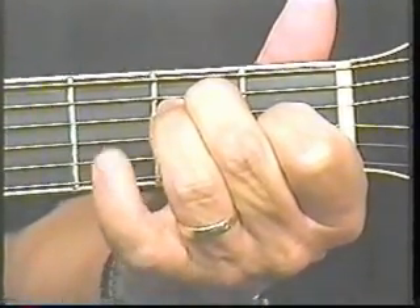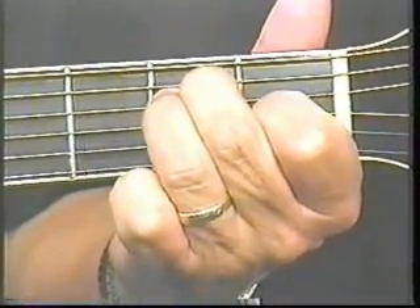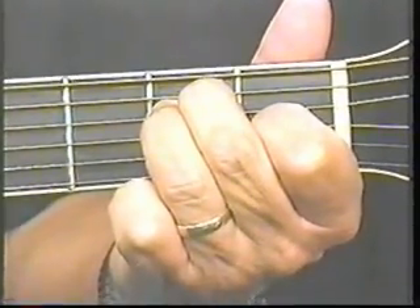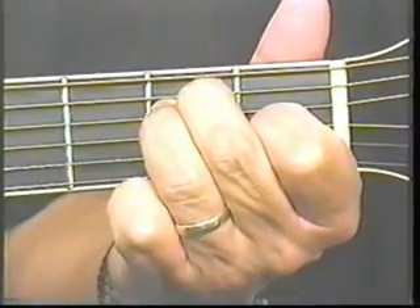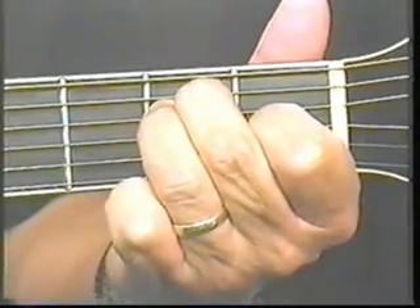Now, Mr. Number Four Finger — he's not doing anything, he's just kind of watching everything go on. But what I want you to do right now is I'm going to count you off and I want you to strum four beats in E. I'm going to do it slow.